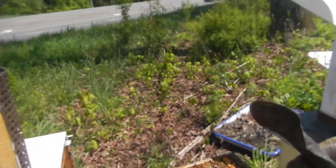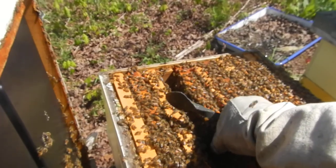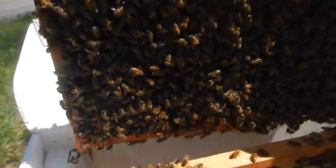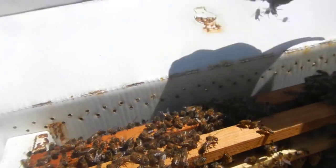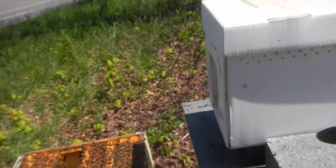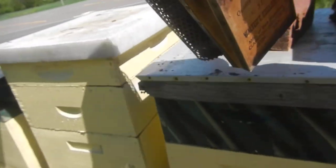I'm gonna borrow a frame of girls here that I'll put back. This is just to help with temperature control. I'll put those back later today — they can go back to the same hive, they won't forget one another.